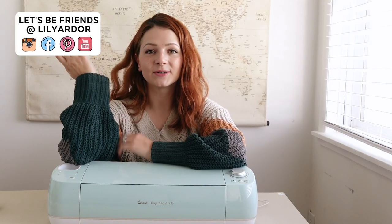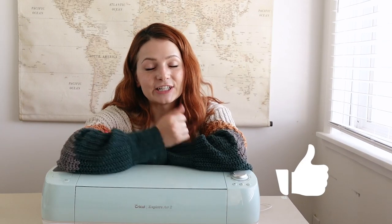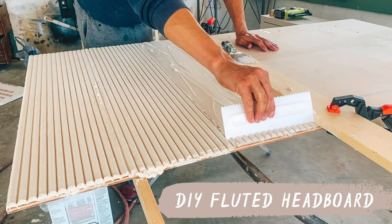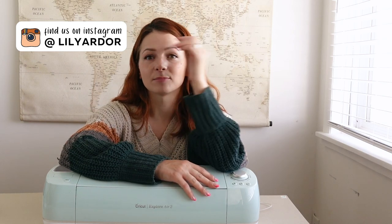That sums up everything for this video. I hope you guys enjoyed it and found it helpful, and hopefully this inspires you to pull out your Cricut and make some fun projects. Don't forget to give me a thumbs up and subscribe for more videos. I have a DIY headboard that me and Tony are working on right now for our bedroom. If you're not following me on Instagram, I share all my DIYs on there before they even go on YouTube, so don't forget to follow me there. See you guys next time — bye!